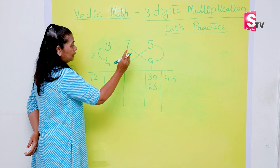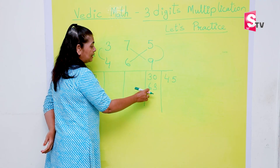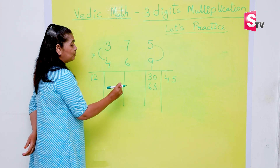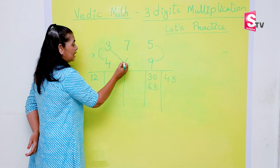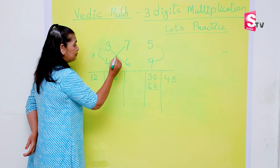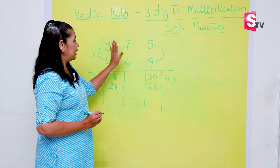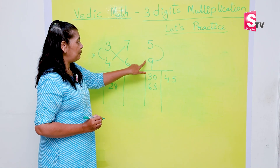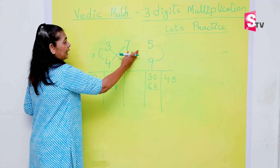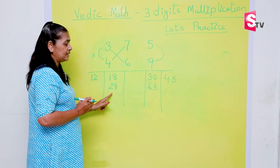This step is done — I have already done the cross multiplication of nine with seven and six with five. Now the next step: I'm going to erase that so you don't get confused. Next step uses six and the hundreds digits. Three times six makes 18, and seven times four makes 28. First we did cross multiplication without the hundreds digits, and now I have done cross multiplication with three and six, and four and seven.